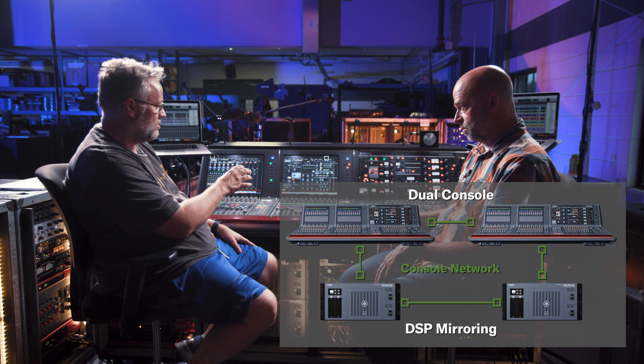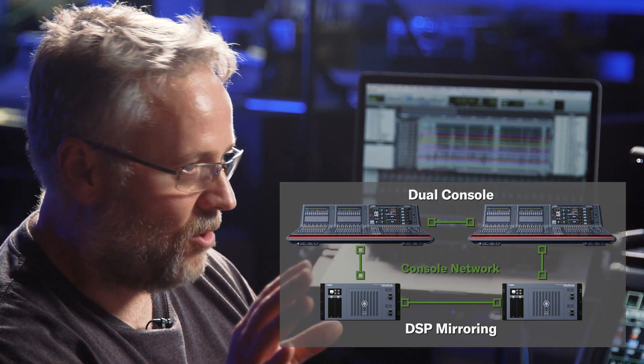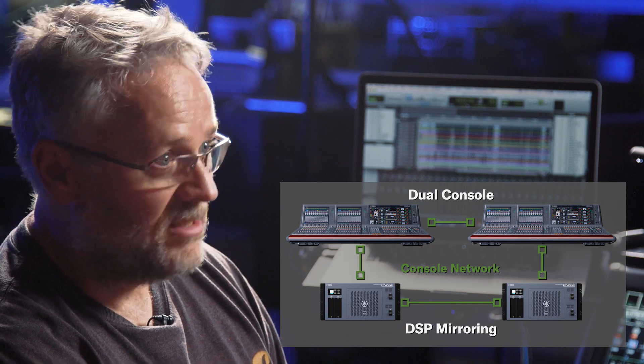The primary console is on top. It has a mirrored console, so whatever I do on the main RIVAGE is going to ultimately happen on the second console — it's just mirroring everything that I do.